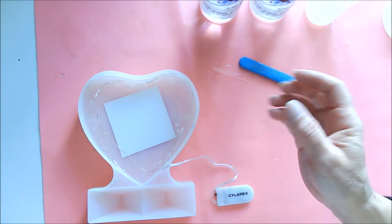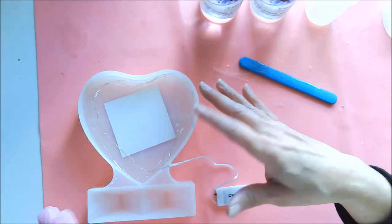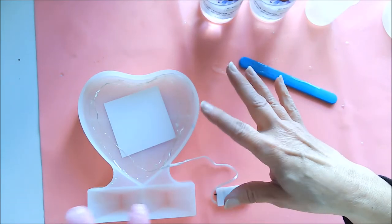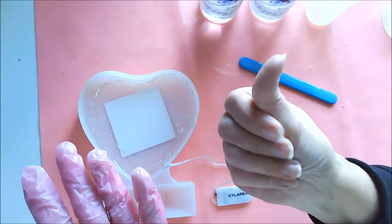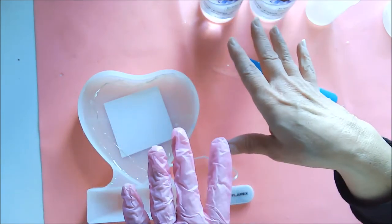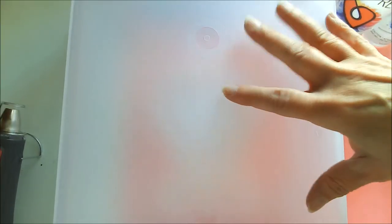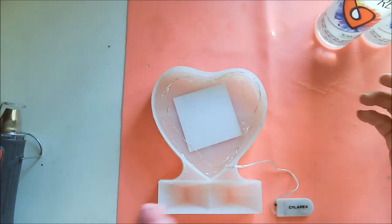Anything else I add now — color or glitter — could work its way under the picture, so I'm actually going to let this sit for about an hour or two and then come back and put the next layer on. I put a little storage tub over the top to protect it while it sits so nothing gets into it — you never know when a fly or a piece of dust might show up.